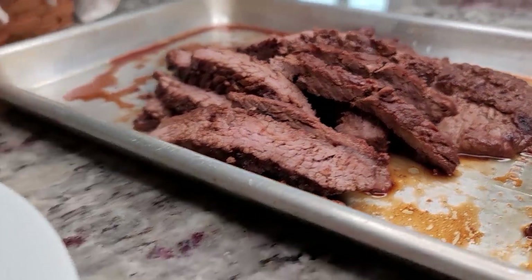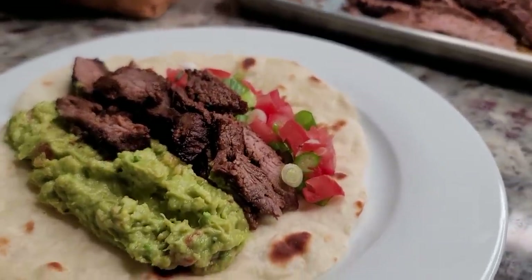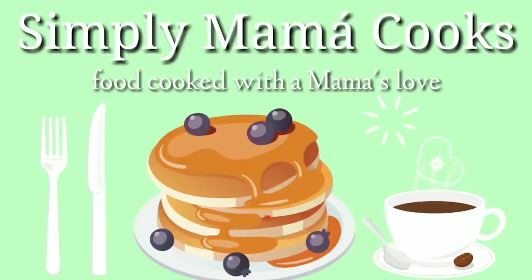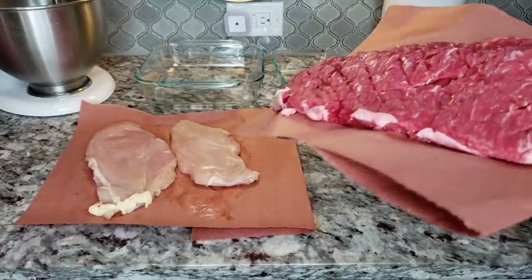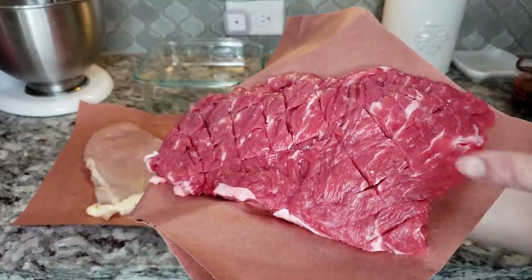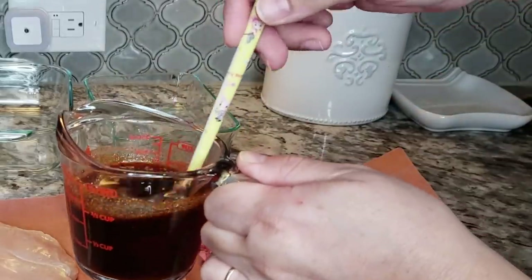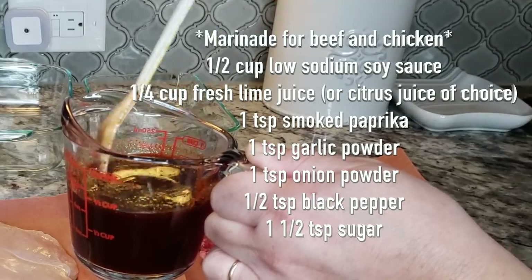Today I'm making fajita tacos and I'll show you a simple recipe for guacamole. Last year I did a video for carne asada or fajitas marinade, and here I was using 1 pound of beef skirt and 1 pound of chicken breast. The marinade I used for 2 pounds of meat — I'll list it here and in the description below.